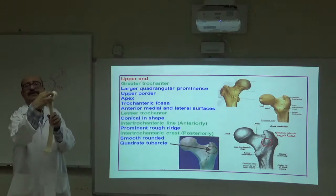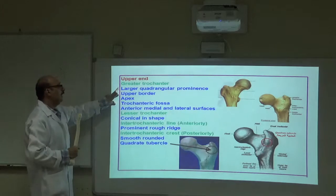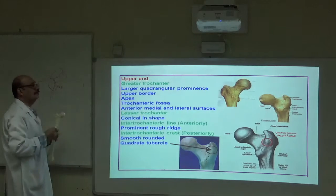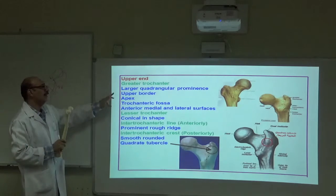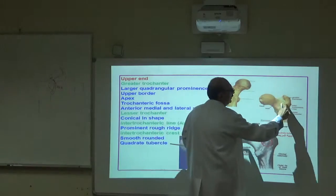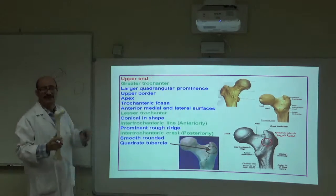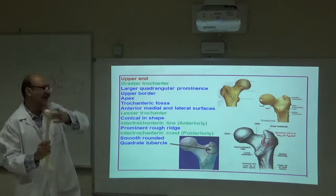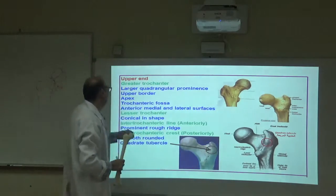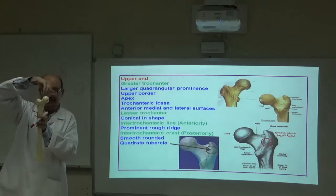The greater trochanter is a large quadrangular prominence — a bigger form of a tubercle. It has an upper border with an elevation called the apex at the topmost point. On the medial aspect there is a depression called the trochanteric fossa. The greater trochanter has anterior, medial, and lateral surfaces.